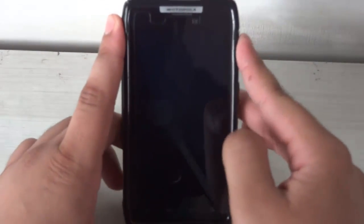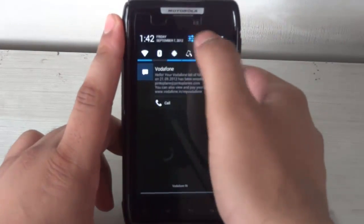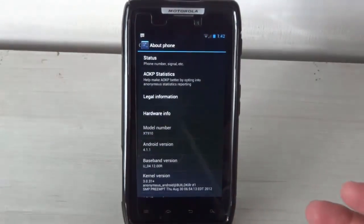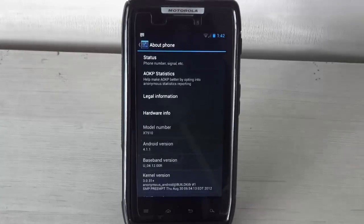After you have done the following things on the desktop, the next thing you need to do is boot your Razor into AP Fastboot mode. Before doing that, let me show you the current ROM and system version I am running on my device. Here you can see that I am running the alpha version of Jelly Bean on my Razor.